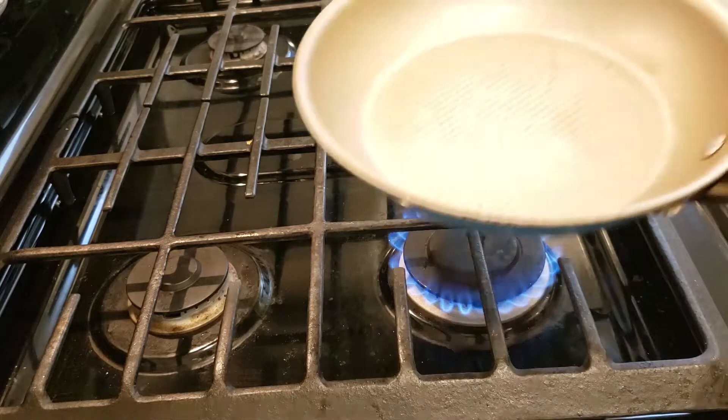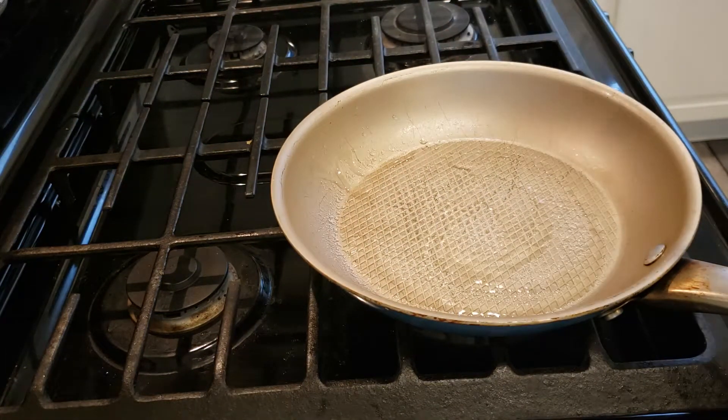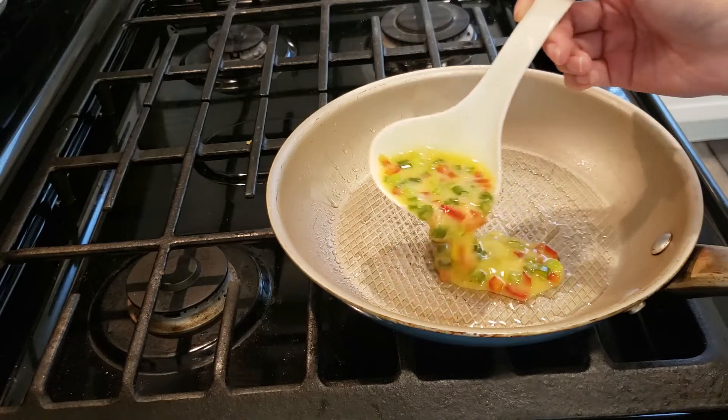Next, heat a frying pan and lightly grease it with cooking spray. Today I'm using avocado oil spray. Pour a thin layer of egg mixture in the pan.